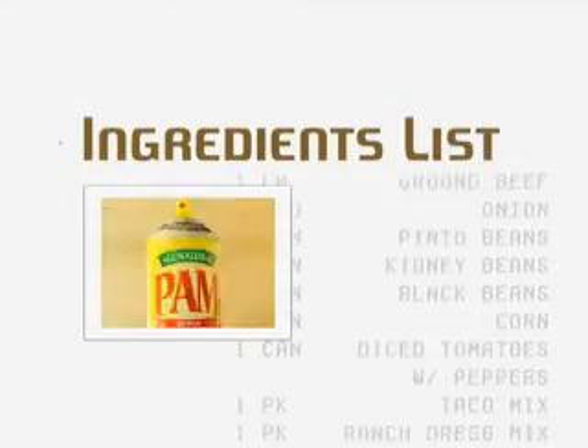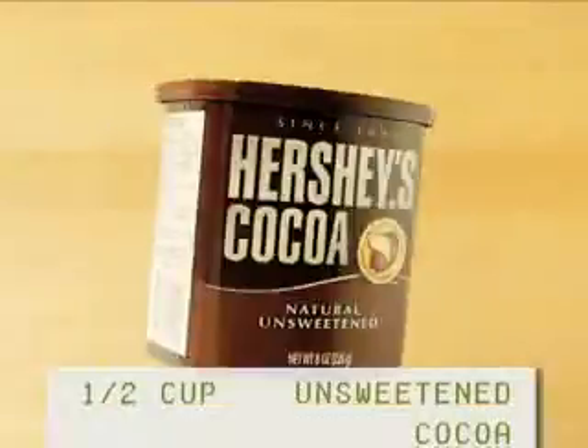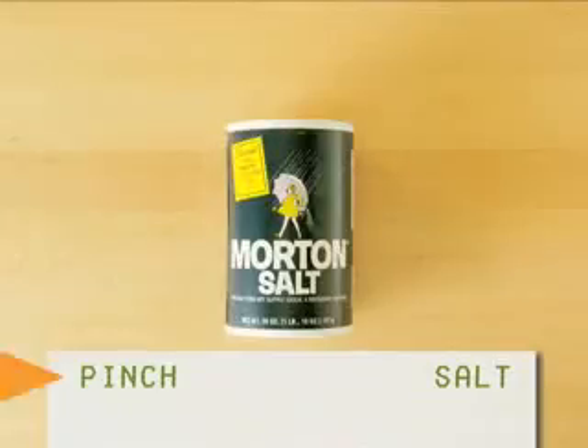For the ingredients you'll need cooking spray, butter, unsweetened cocoa, sugar, eggs, vanilla extract, flour, and salt.